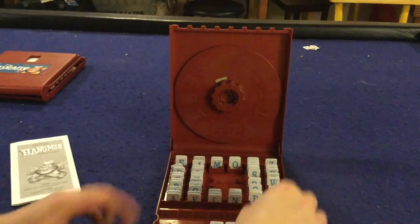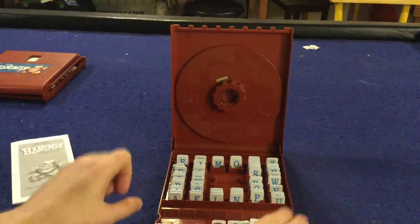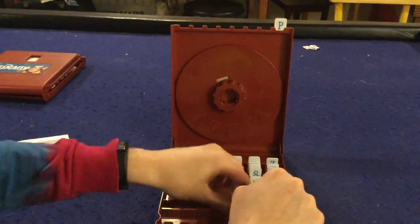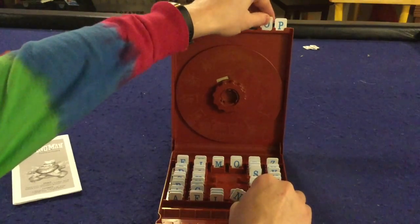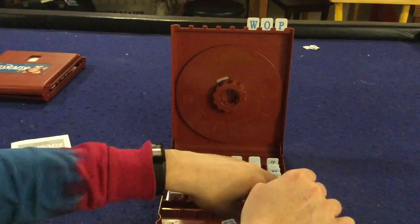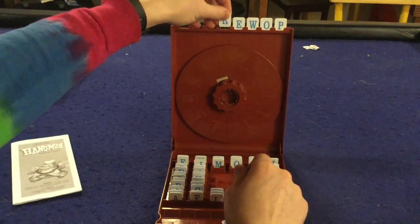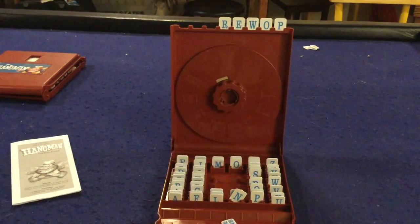These things hold nice in place when you close them — the components on this are very rock solid. So now that we have our word, we're going to put it backwards up top right here. You're saying why would you put it backwards? Because you know what your word is but your opponent does not. As they progressively guess correct letters, you're going to flip the letters around.